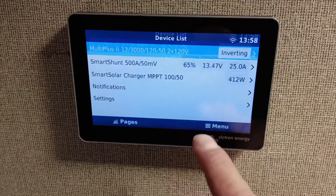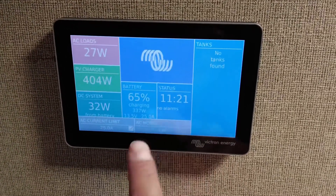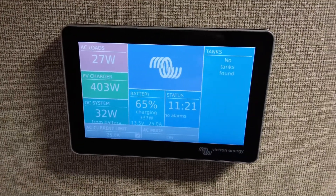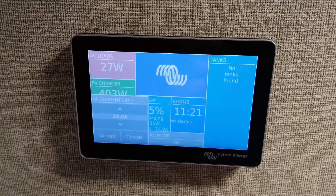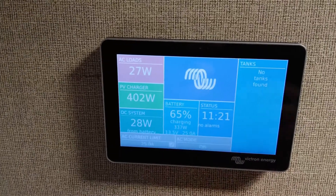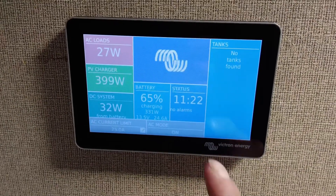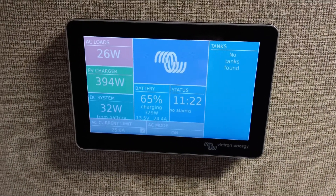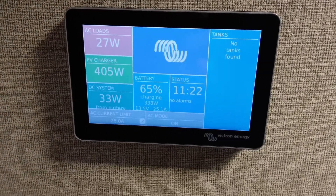Another nice feature is that you can change the input setting. Right now we're dry camping, so I set the generator at 25 amps input. If I was on a 50 amp, I'd adjust it up to 50, or a 30 amp, or a 15 amp. The inverter will actually power-share with the batteries and make up the difference — up to 3,000 watts. You can also do a lot of these settings with a smart dongle, but we wanted the display so we could monitor it without our phone.